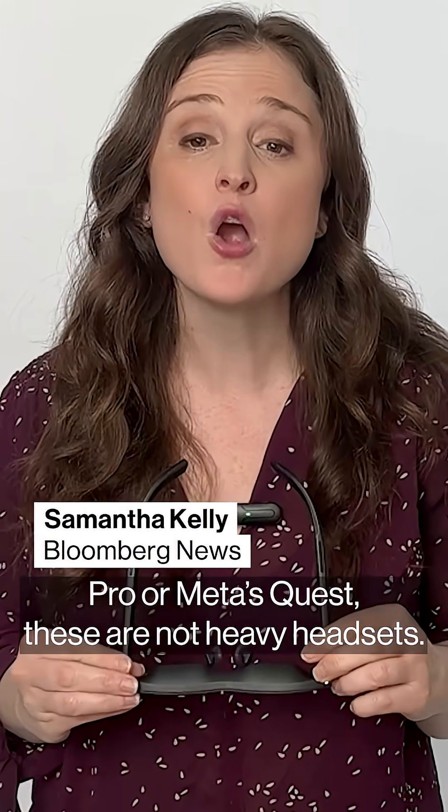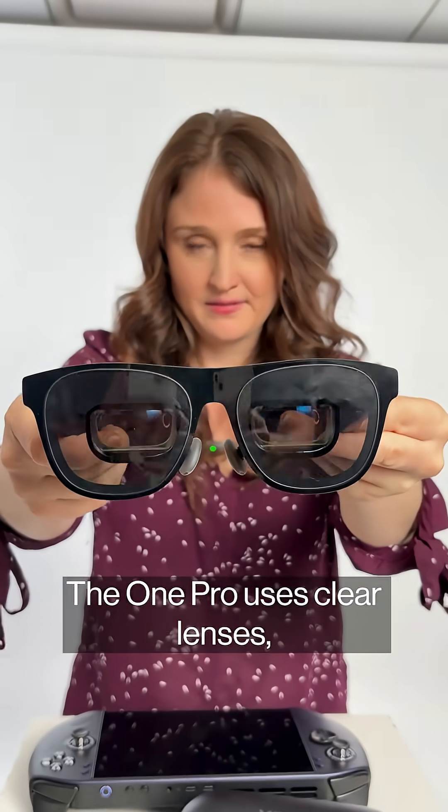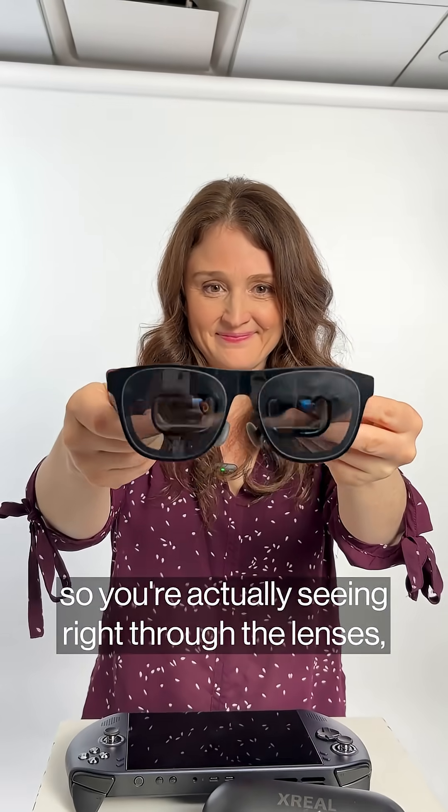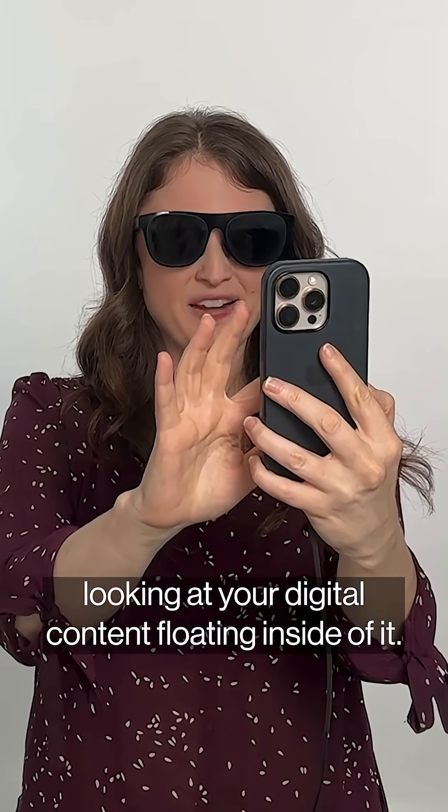Unlike Apple's Vision Pro or Meta's Quest, these are not heavy headsets. The One Pro uses clear lenses, so you're actually seeing right through the lenses, looking at your digital content floating inside of it.